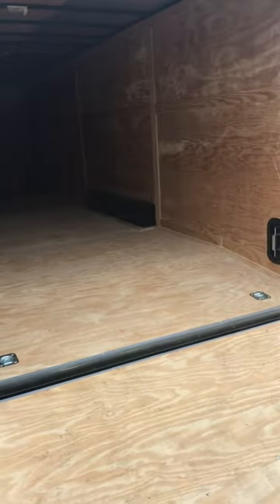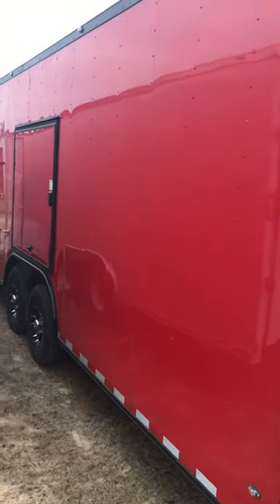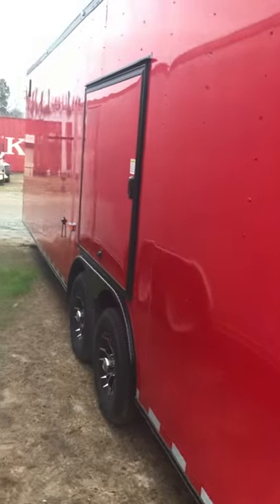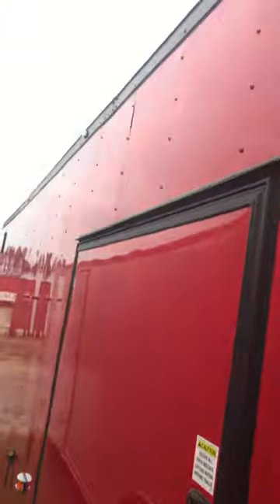As you can see over here on this side, we got your trimmed-out escape door, trimmed in black. Blackouttrailer.com — that's what we do, everything's blacked out, we make everything looking sharp. You got all your LED lights all the way around — clear LED lights at all corners and down the side of the trailer.